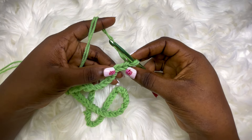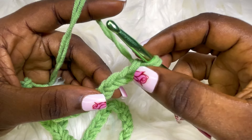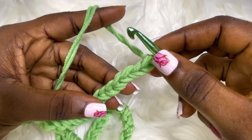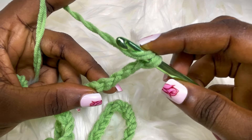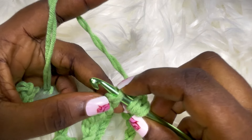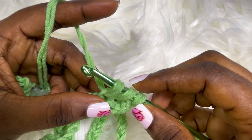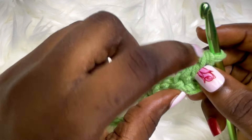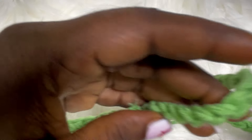Now I'm going to skip three chains. Instead of placing a double crochet right here, we are going to turn our foundation chain like this. This is how you make a double crochet — skip this, this, and this, and place your hook in here. Yarn over, pull through. Now we have three loops on our hook — yarn over, pull through two, yarn over, pull through the remaining two loops. Now we're going to make a double crochet in each of the foundation chains until we get to the very end.